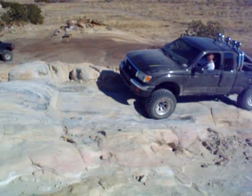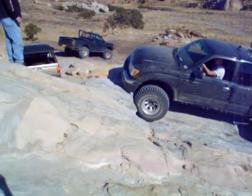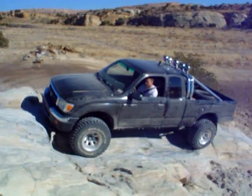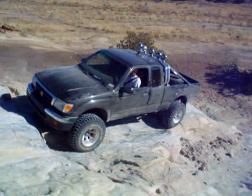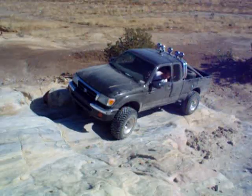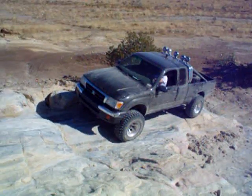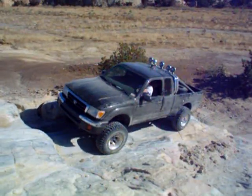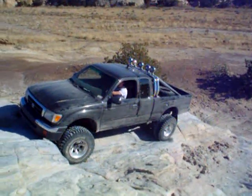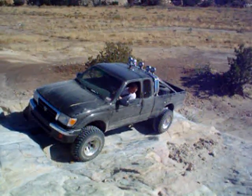No problem. This way. There we go. I get a little more this way. There we go. Put them more over the line you took. Put them over to the left.